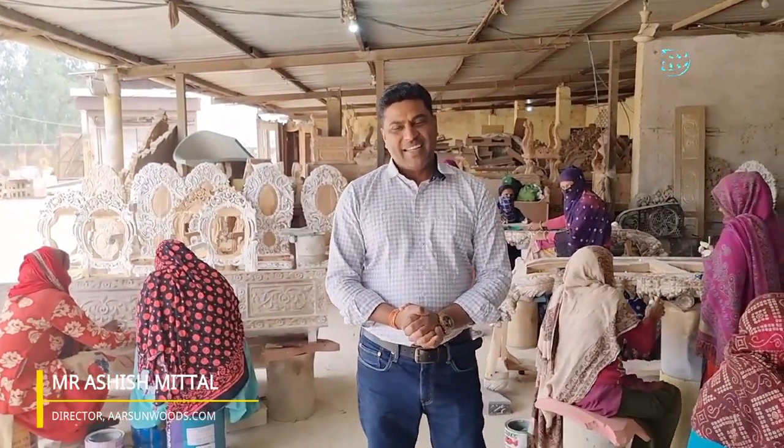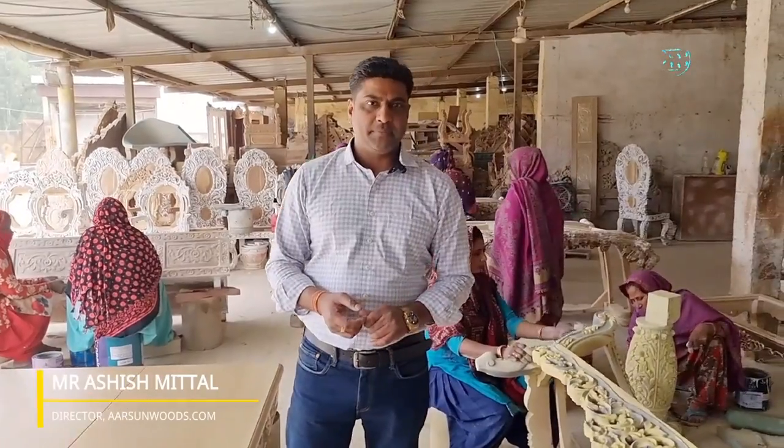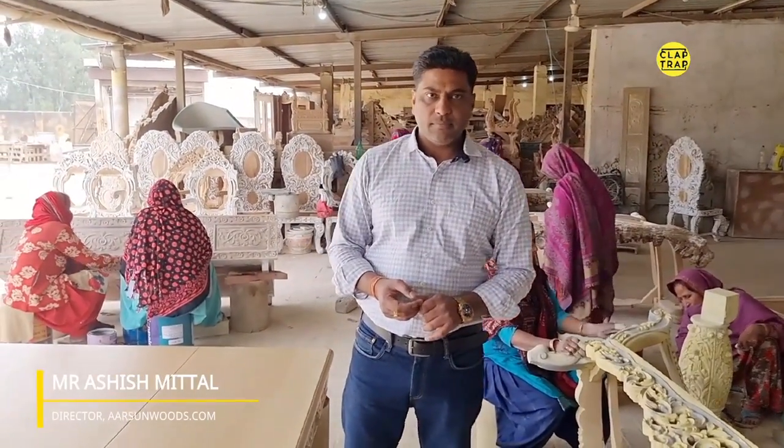Welcome back. The whole furniture manufacturing industry in India is changing pace, and you have contributed quite a lot in this. We are trying our hardest level, whatever we can do. Hand carving is the art we are promoting — hand carved, solid wood, thick wood.